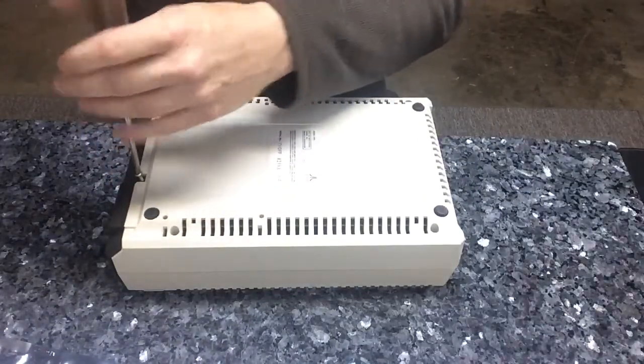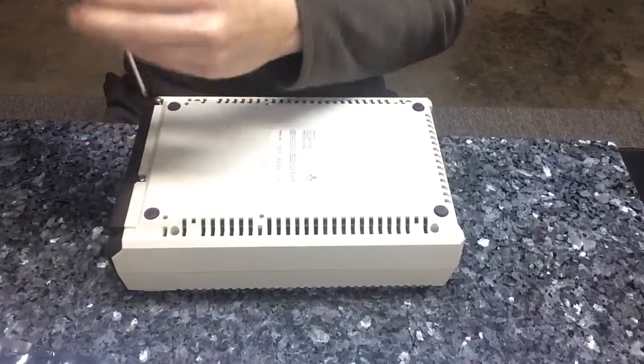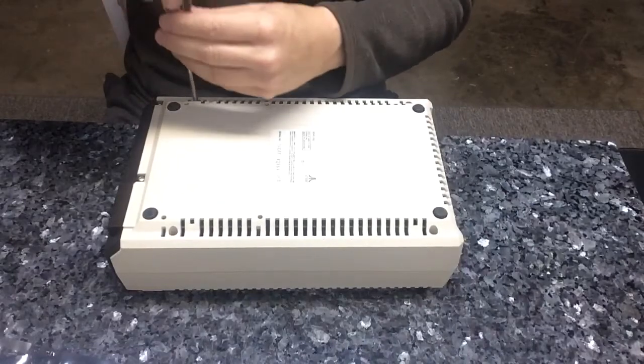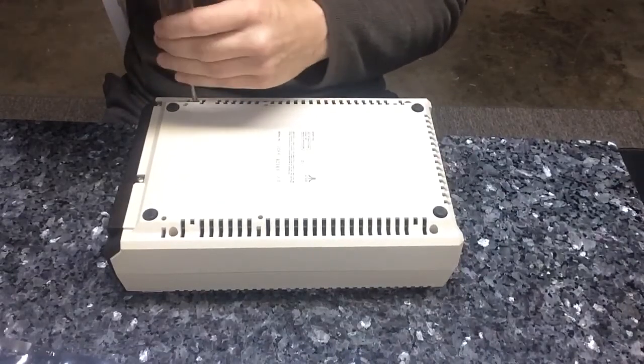These are 46 bucks shipped from atarimax.com — Stephen Tucker. Good guy, good products. Love his 1 megabit and 8 megabit carts.